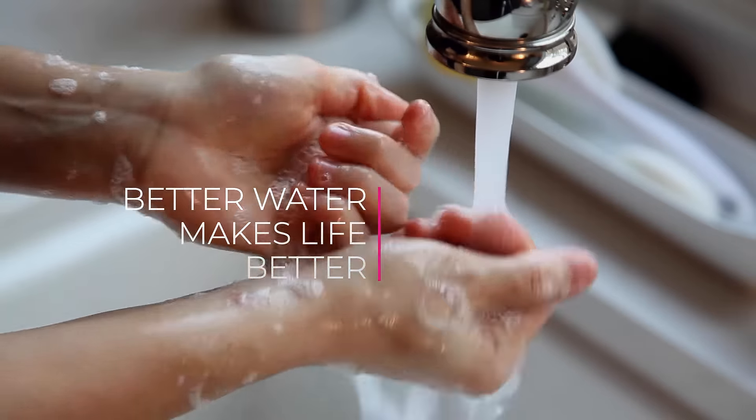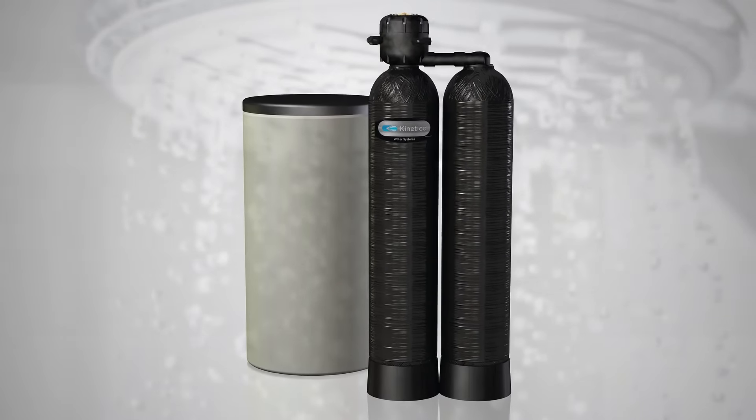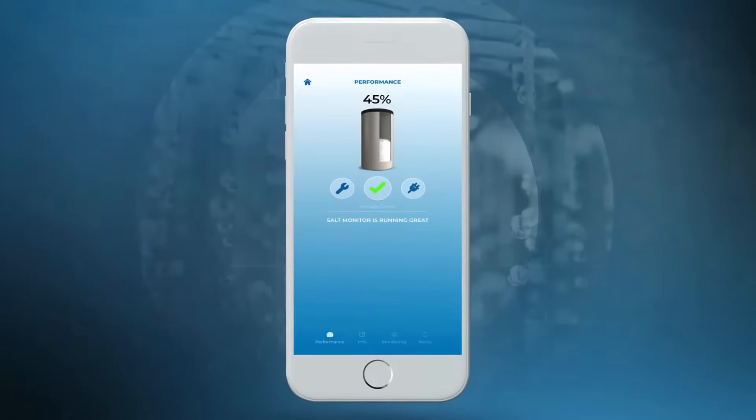Better water makes life better and Kinetico water softeners make it easy. To make it even easier, meet our new Kinex salt monitor. It automatically alerts you when it's time to add salt right on your smartphone through the Kinetico app.